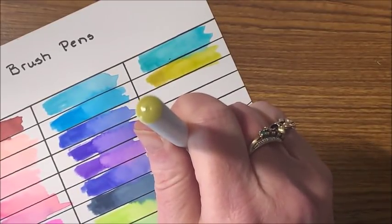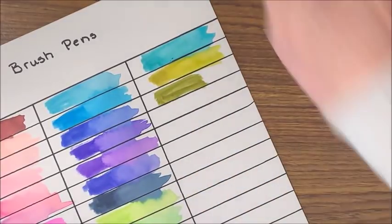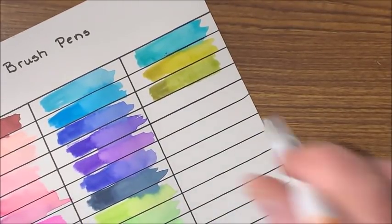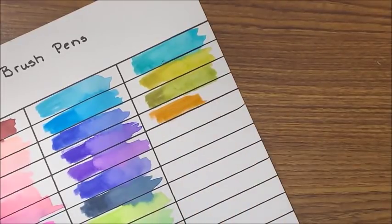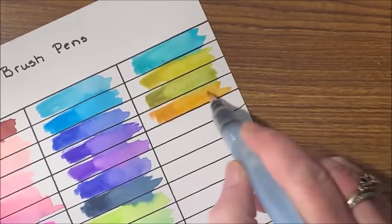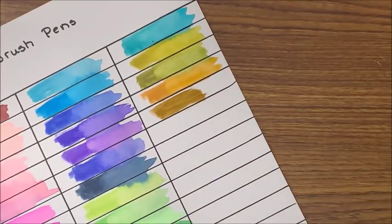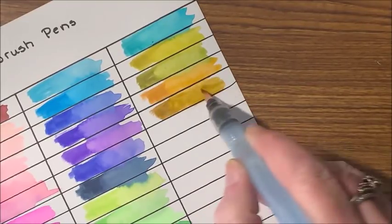Here's one that's more of an ochre — actually almost has a green tinge to it. Here we have more of an orangey brown. This is more of an ochre. Then a little bit darker ochre type of color. This would be pretty for trees. There are a few more in here yet — another little bit darker brown. Then another that's a little bit darker — that's a nice brown.